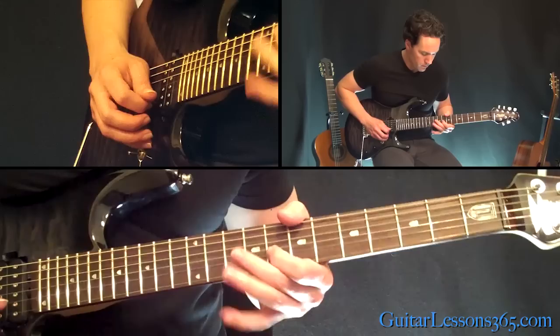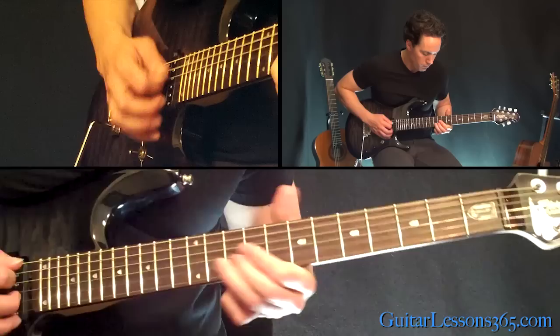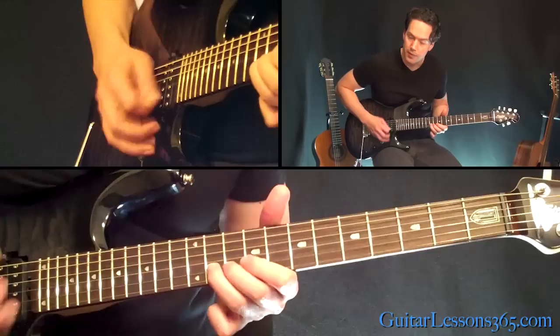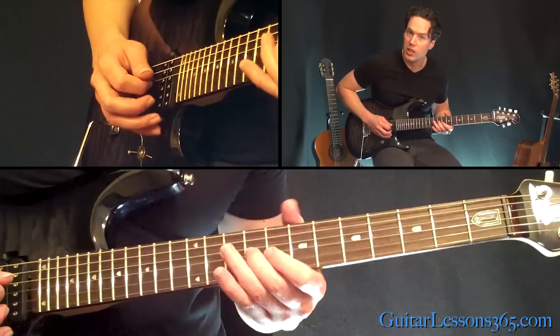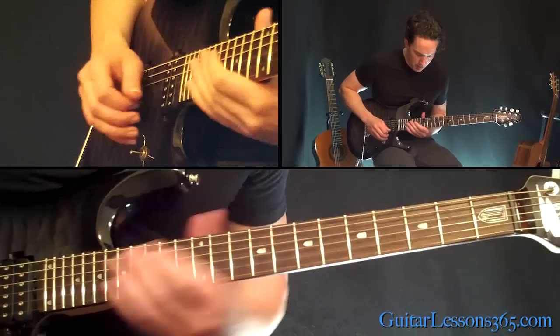We're going to have a whole step bend at the 11th fret on the B, then a whole step bend at the 10th fret, then a whole step bend at the 10th fret on the G. Then the 8th fret, then 9th fret on the G, back to the 8th fret.